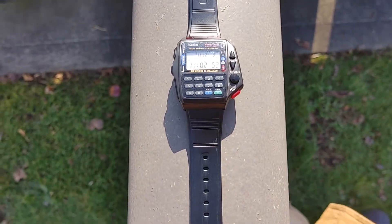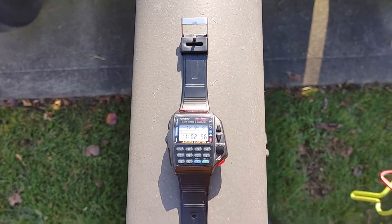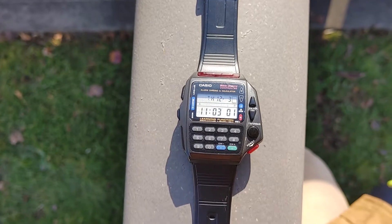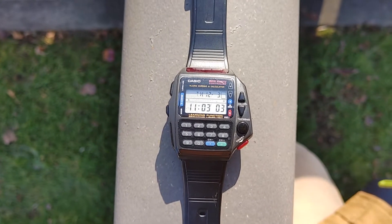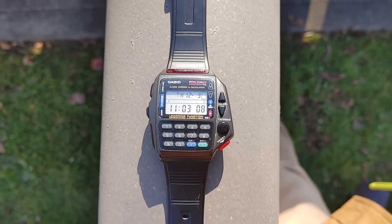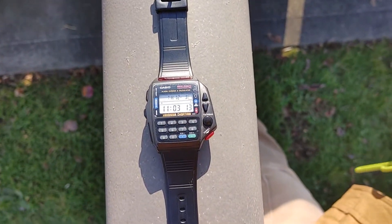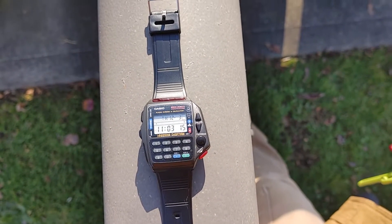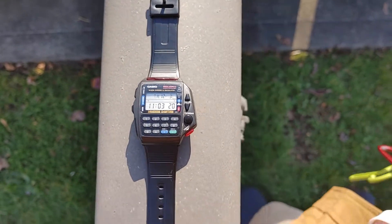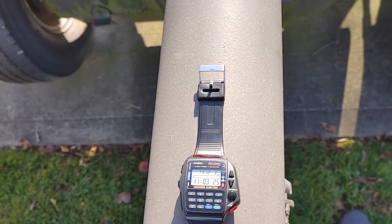I wanted to review it a couple days ago but it was raining and windy and bad weather. Anyway, I love it — it's a calculator watch, also a calculator. The great thing about it is, if you look at the front, it has an infrared. It's a remote control for the TV — you can set it to your TV and change channels and the volume. It's really cool.